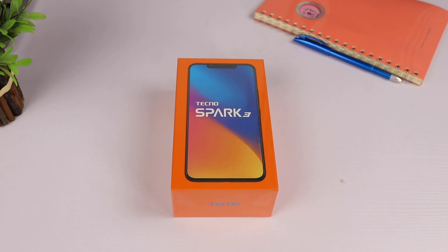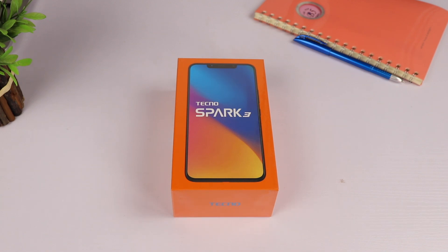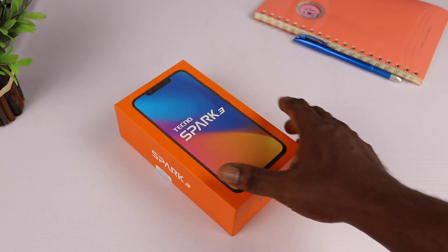Hey, what's going on guys, First Take up here and this is my unboxing and first impression of the all-new Tecno Spark 3. Before I begin, please kindly hit that subscribe button to join this awesome family and be sure to turn on your post notifications so you won't miss out on my future videos.